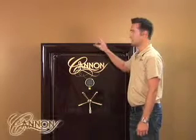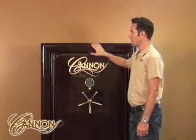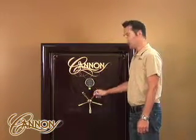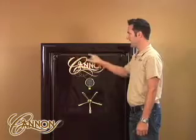The traditional series is a 316 stainless body with rounded edges, silkscreen logo, electronic lock, a five-spoke handle, and hand-applied pinstriping.